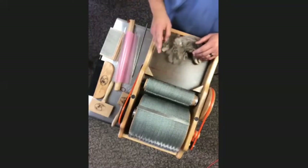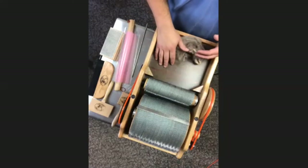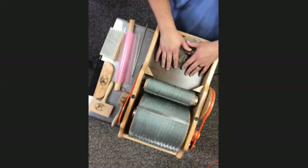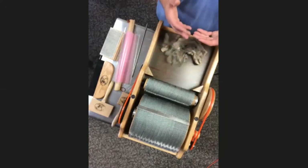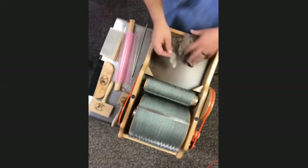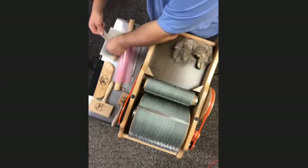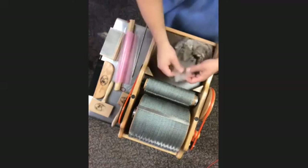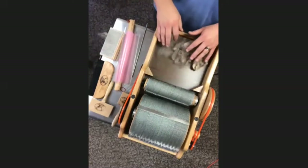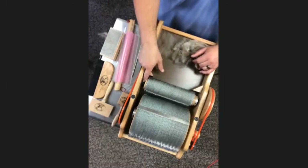The flat part where you set fiber is the infeed tray. You'll notice a red safety line on many carders — it reminds you to keep fingers back and helps you see through your fiber cloud. If the line color contrasts well with the tray (like our red on brown), you can see through even a spread-out lock. The triangular blocks on the sides are called fiber deflectors, which keep fiber from wrapping around the bearings and shafts.